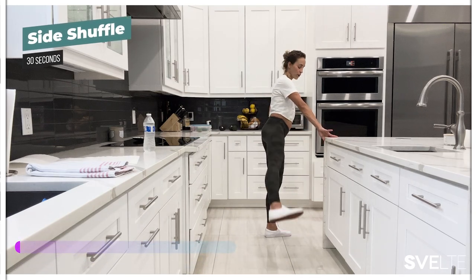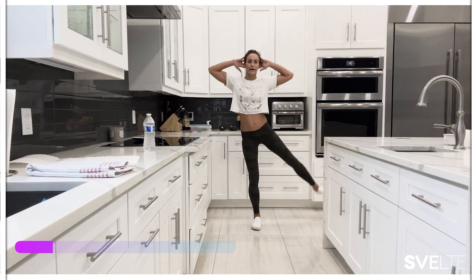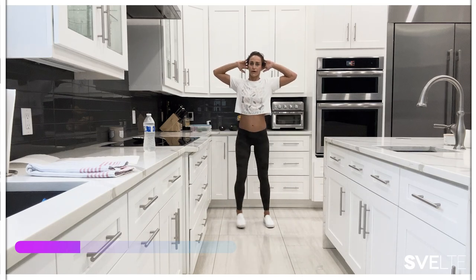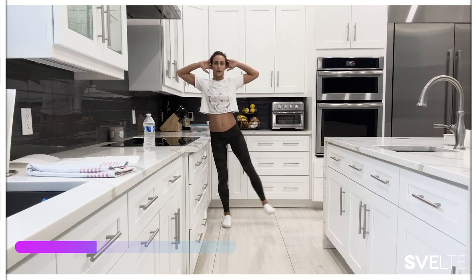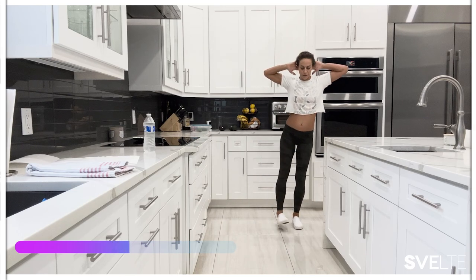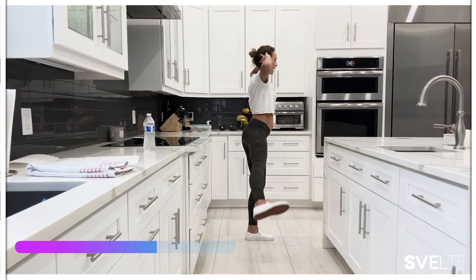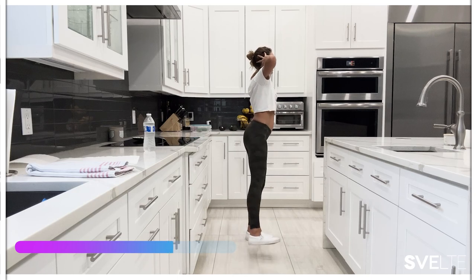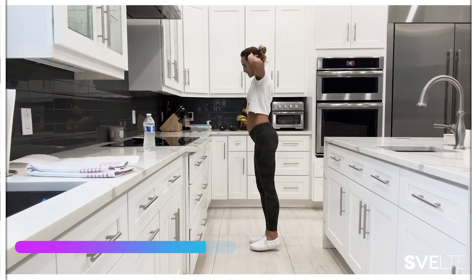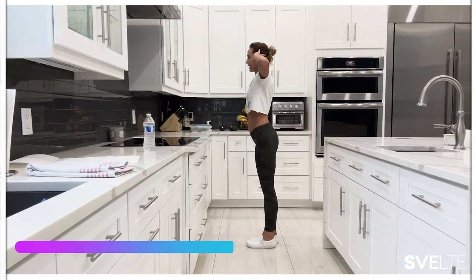Side shuffle — kick it up. If you're a little bit more advanced, put your hand behind your head. Switch. Chest up, shoulders back. Reach, reach, reach down. From the side here, really kicking out and reaching. Ground down. Let's get a couple more.